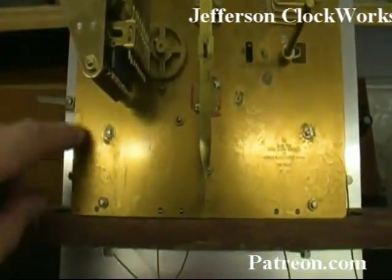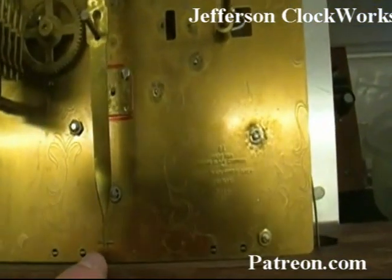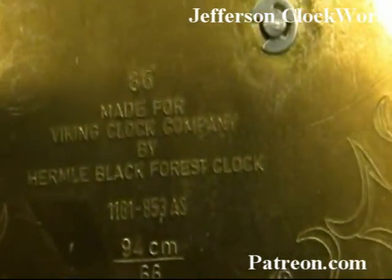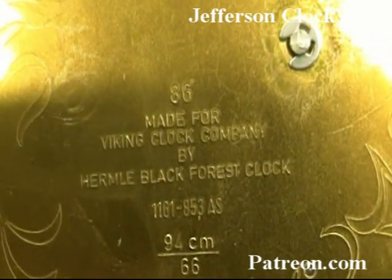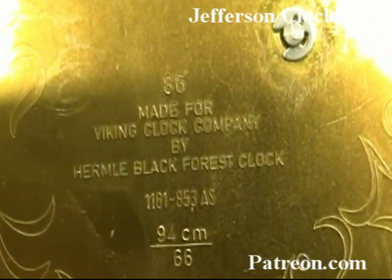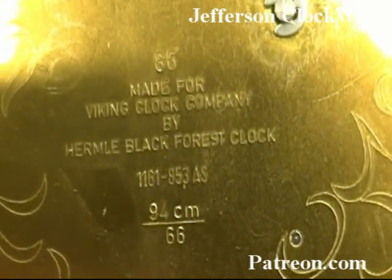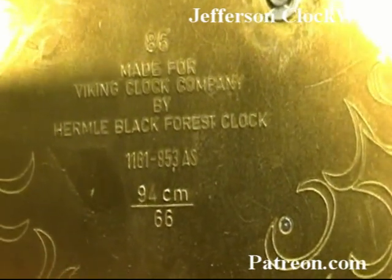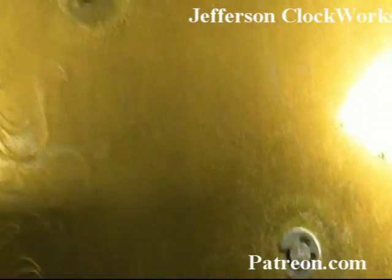They use a little bit of this embossed scroll work here. Let's get a close-up: made for the Viking Clock Company by the Hermeli Black Forest Clock, 1161-853 AS. It has a 94-centimeter pendulum. That's pretty much all that you need to know from the back of this movement.